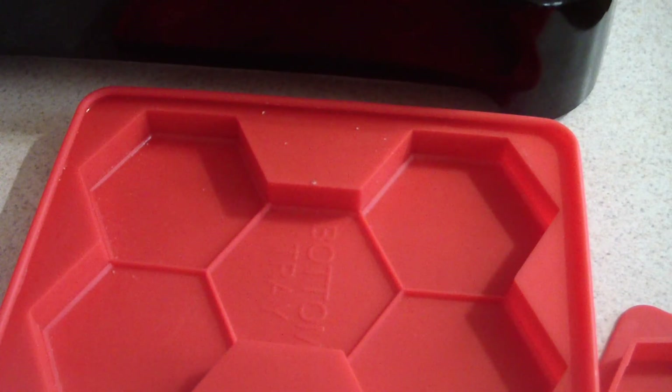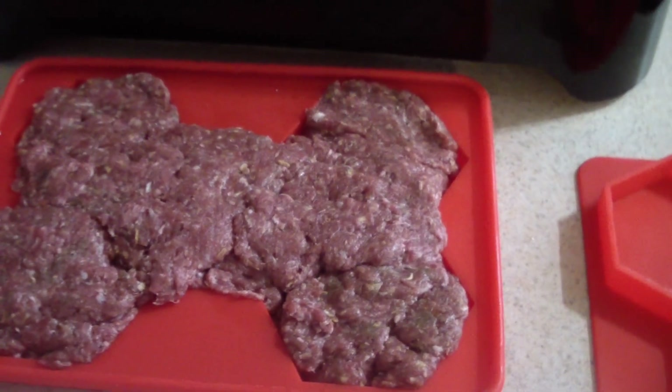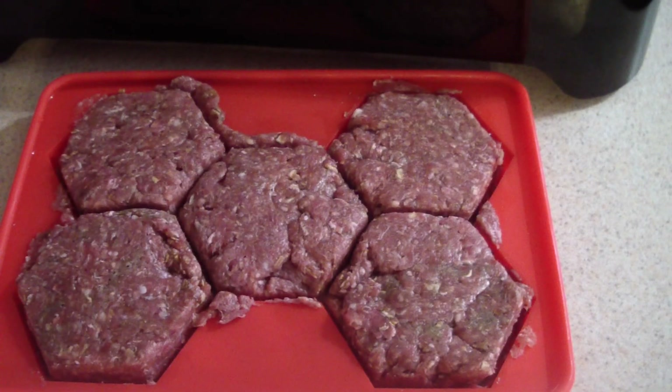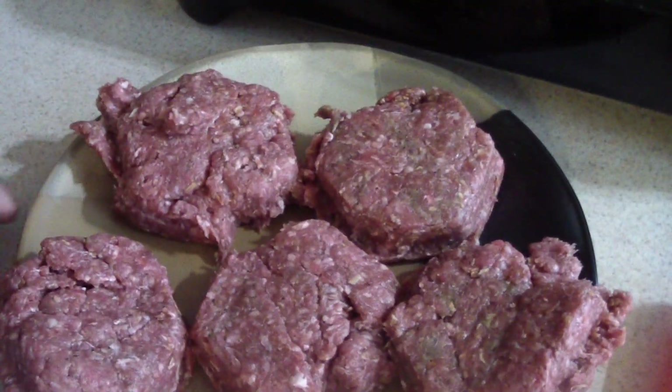I'm gonna use these to form my patties — I've had them for about a year and never put them in any of my videos, so I'm gonna do that today just for fun. I'll put the cover on. They came out pretty good! I dropped it down to about 350 and we're ready to rock and roll.